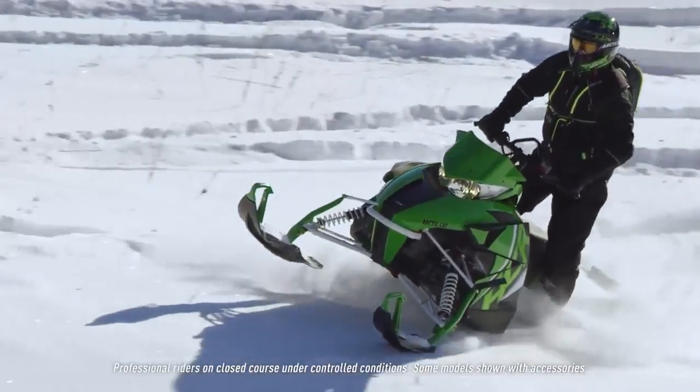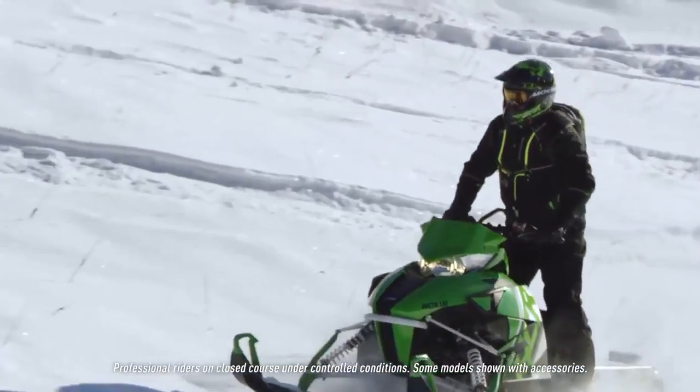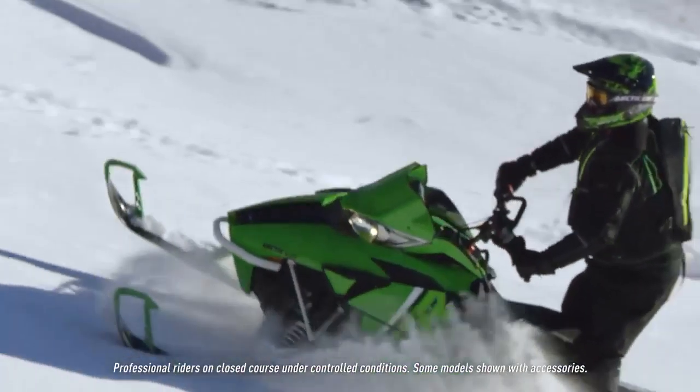We want to make the HCR work well in all conditions — not only on the racetrack, but on the trails and in the backcountry as well.